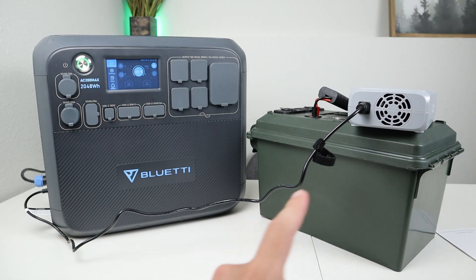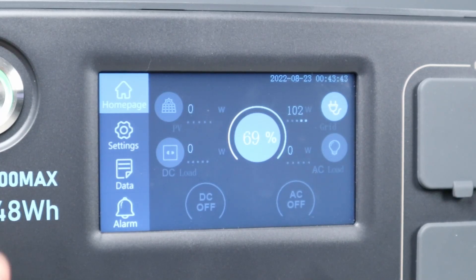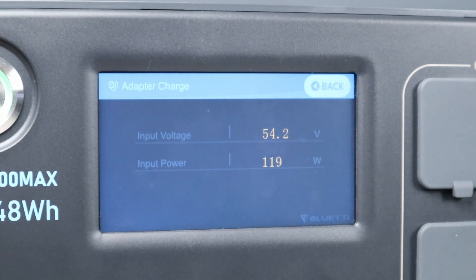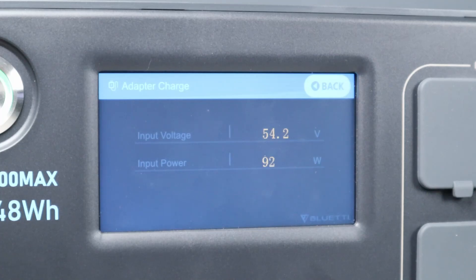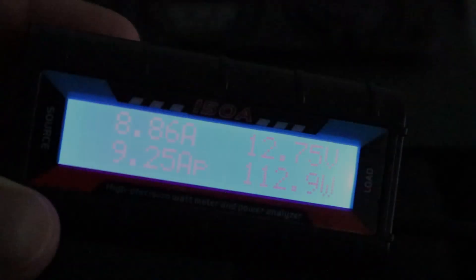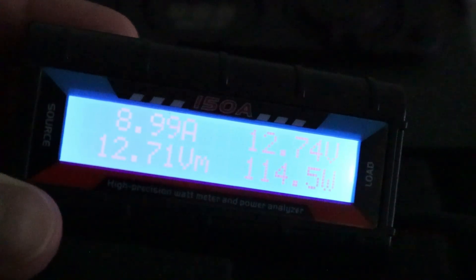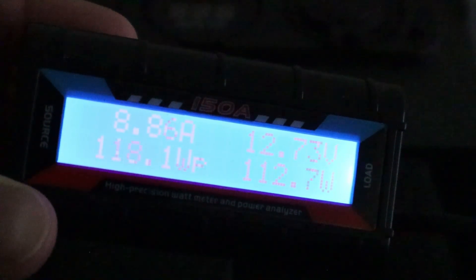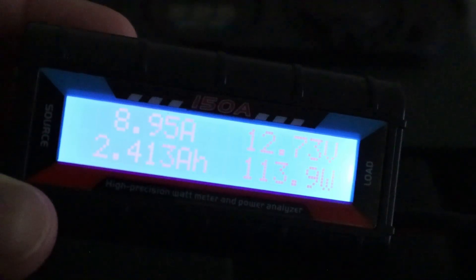Here's the first test: the charging enhancer plugged into a 12 volt lithium iron phosphate battery and into the AC charging port. With it plugged in we're getting around 130 watts max, dropping down to 97 watts, outputting 54.2 volts, cycling between 97 and 130 watts. Looking at the inline watt meter on the battery, we're averaging around 9 amps at 113 watts, so the DC charging enhancer appears to be fairly efficient.